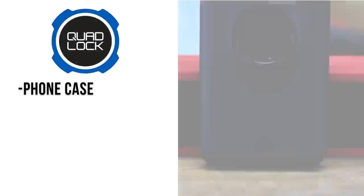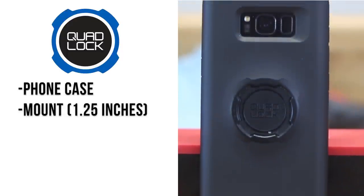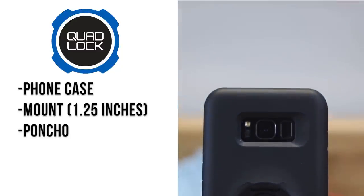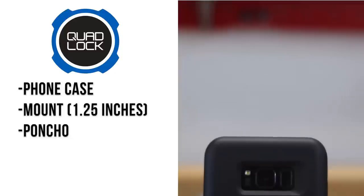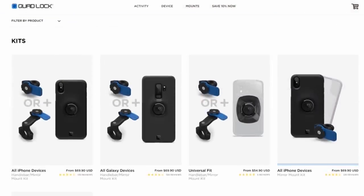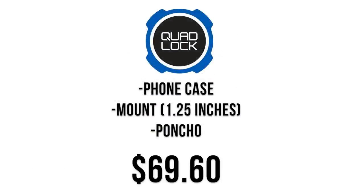Starting off with the Quad Lock — this kit comes with the phone case as well as a mount that fits handlebars up to one and one quarter inches. It also includes what they call a poncho: essentially a plastic covering that makes your phone even more waterproof than it most likely already is. The case only comes in black and the mount comes standard with the blue lever. Altogether this kit will run you $69.60.